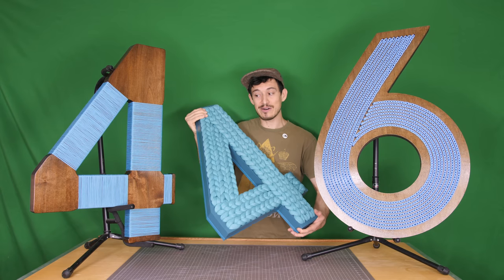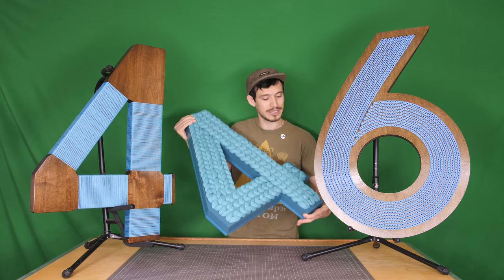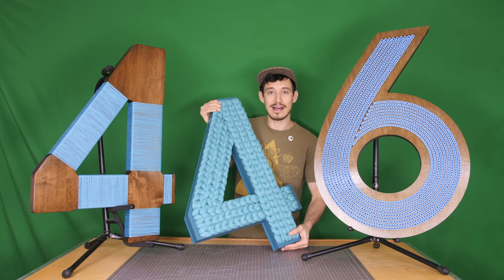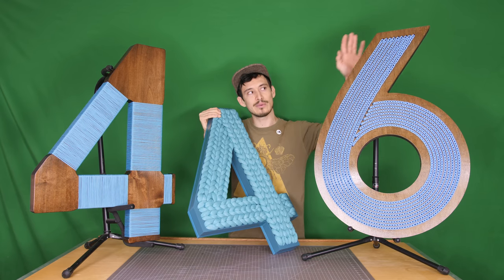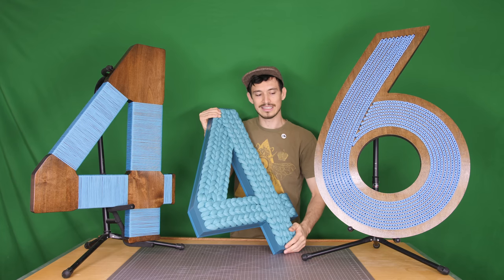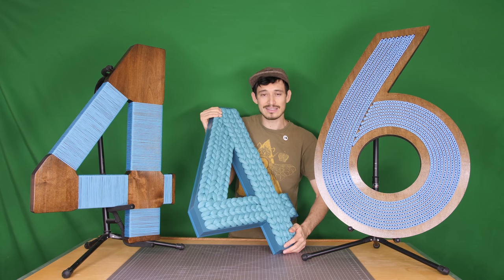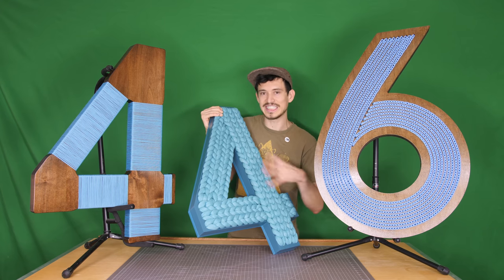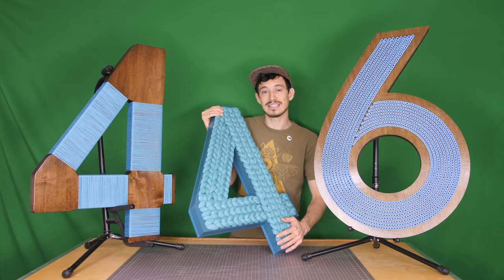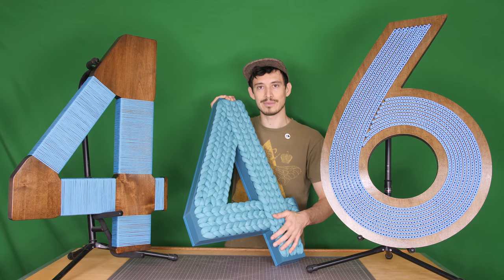In today's video I'm not gonna go into the whole process of making all three of these numbers because, as you can imagine, there's a lot that went into it. But I will go into detail with this number six and then I might talk about these two as well, just to show you the differences — but they're all kind of similar. It's all about this idea of stitching into wood and I think it's pretty cool. So let's get right into it and see what went into making one of these numbers.